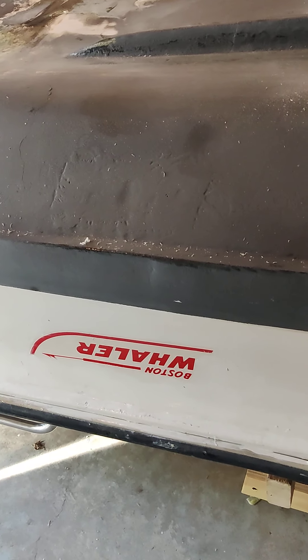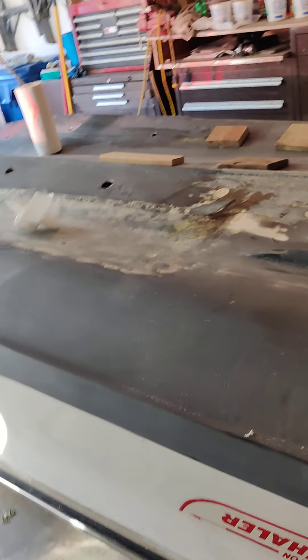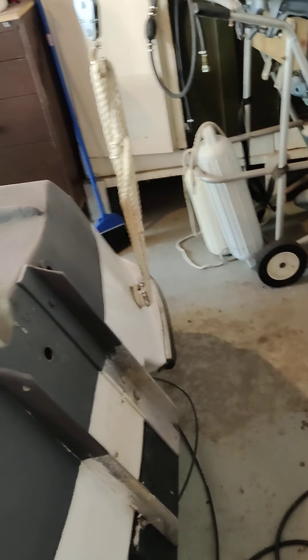Quite a few years ago I got my dad a Del Key, which is a — I thought it was a Boston Whaler, but as you can see it was badged Whaler. It was older, beat up. I think it actually had a title from the late 70s, mid 70s.